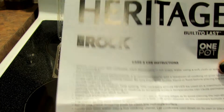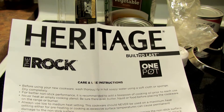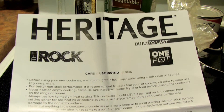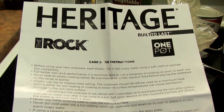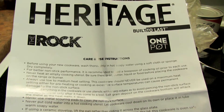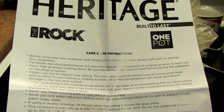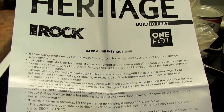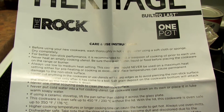Before use, you should wash the pan in warm soapy water with a soft cloth or sponge, then let it dry completely. It's recommended to use a teaspoon of oil. Never heat an empty cooking utensil — make sure there's oil, butter, or liquid in there — and always use a low to medium heat setting.